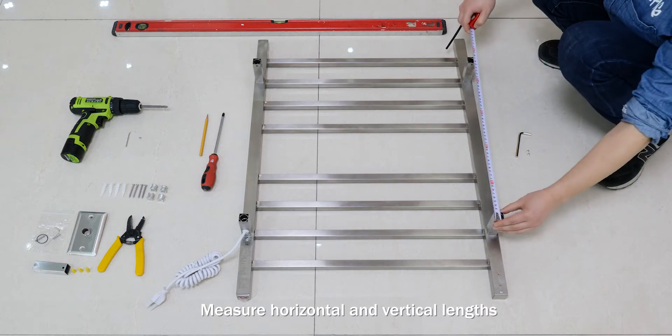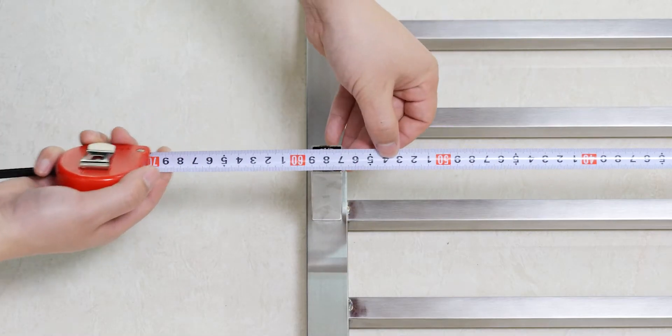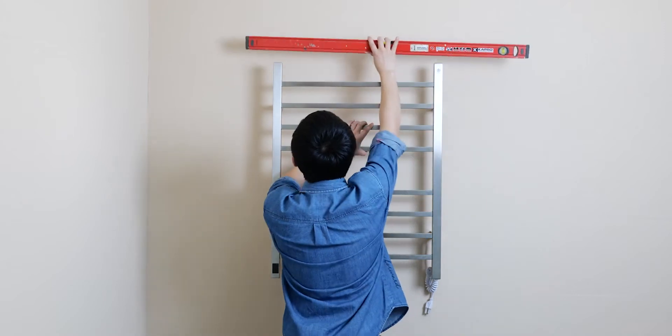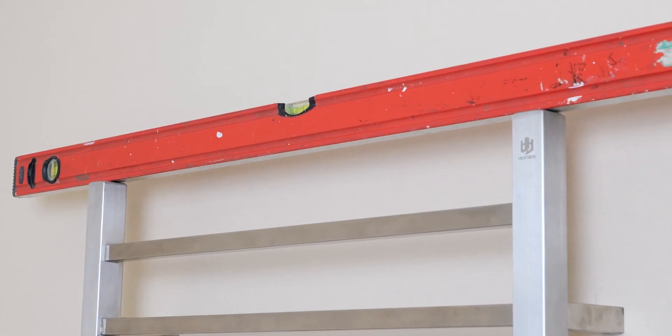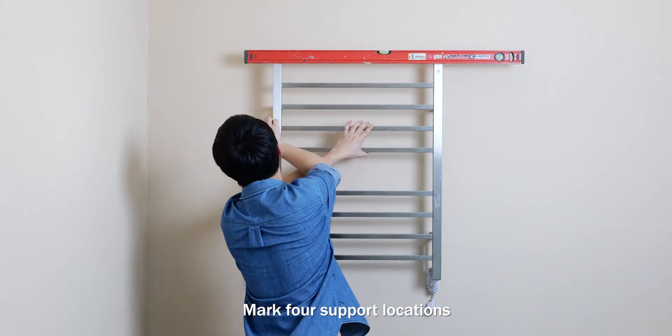Measure horizontal and vertical lengths. Place warmer on the wall and level it. Mark four support locations.